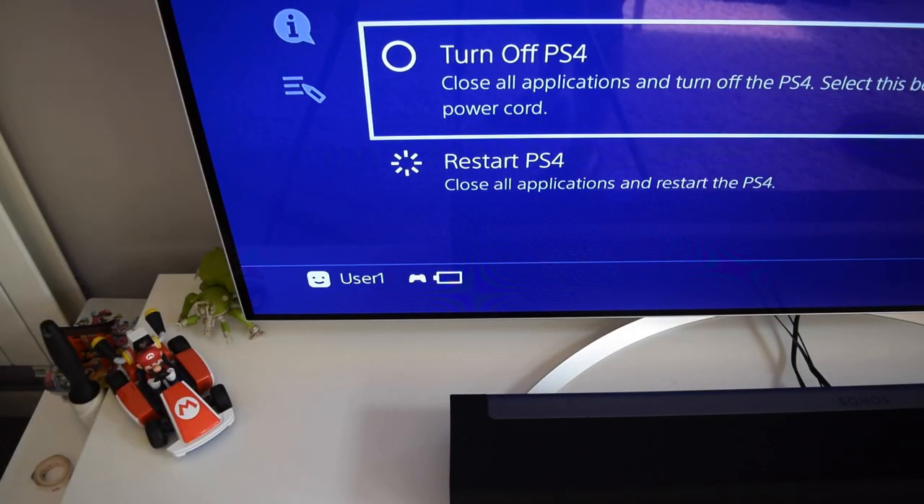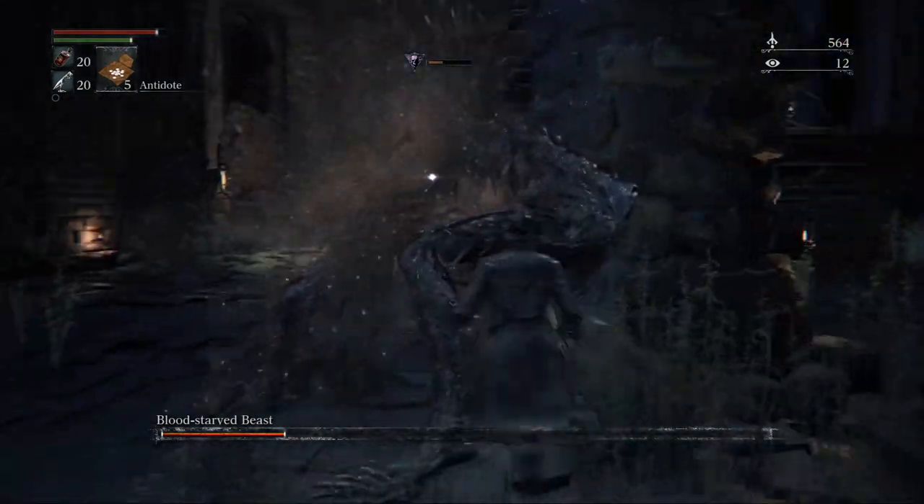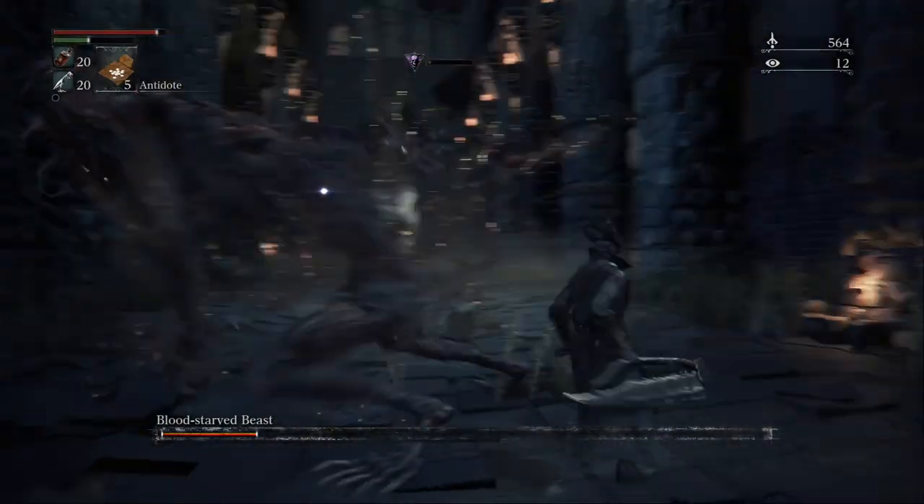Now I can get on with being abused by demons in Bloodborne safe in the knowledge that I don't have to leave my sofa for any reason. Ever. Thanks for watching. Be good. Bye!